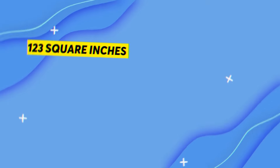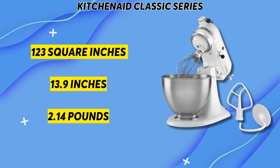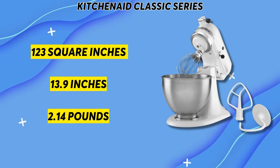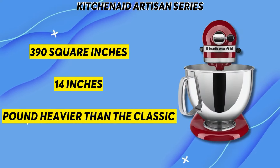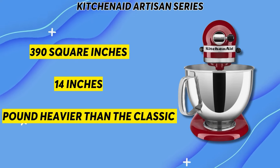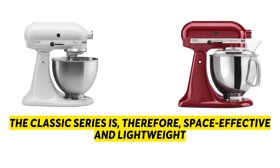The KitchenAid Classic series occupies approximately 123 square inches and has a height of about 13.9 inches, weighing about 2.14 pounds. On the other hand, the Artisan series occupies a surface area of about 390 square inches, has a height of 14 inches, and weighs a pound heavier than the Classic series. The Classic series is therefore space-effective and lightweight, and can be moved easily.